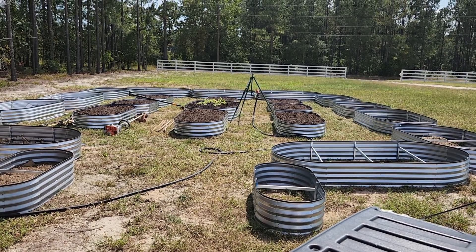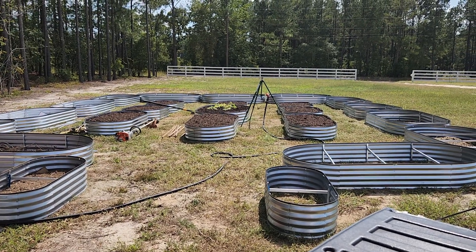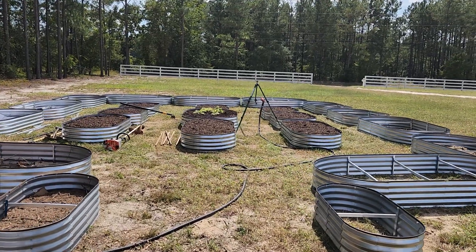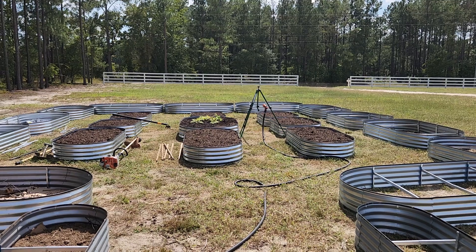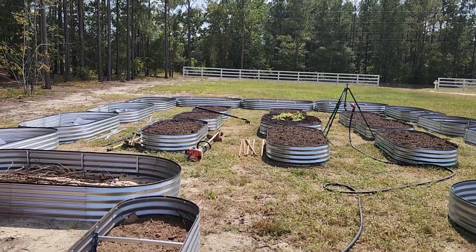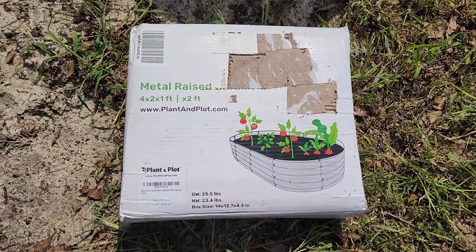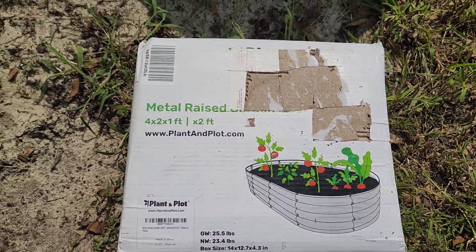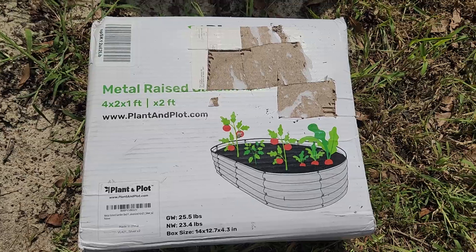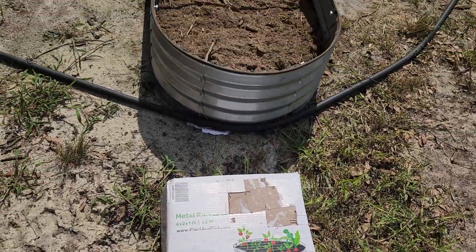Welcome to my channel. What I'm showing you today are above-ground planter boxes we're using for our garden. It's September and there are still things we can plant and pull out before winter. These boxes here - this is how they arrive. This is a four by two by one foot box, and there are two of them in a box just like this.